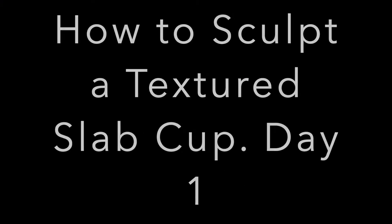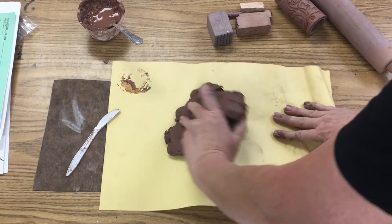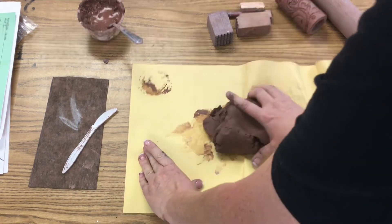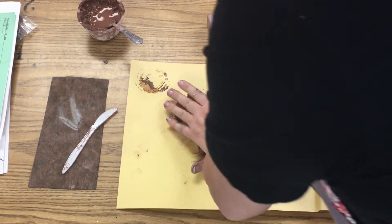Hello, friends! We're going to be making a textured slab cup. Today, our first day, we're going to get some table paper and some clay, and we're going to stand up — that's right, stand up.